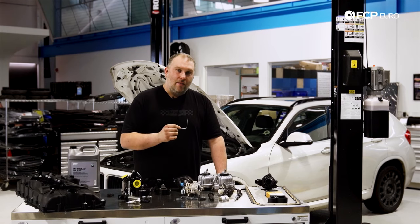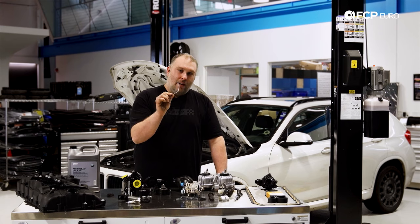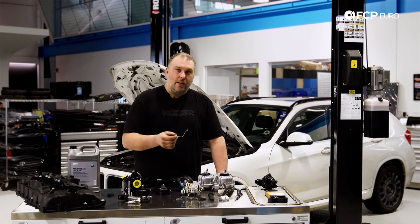Next time you have the valve cover off and you see this squirter, pop it off and make sure fluid can actually travel through it. If it can't, you might be able to clean it up, but quite frankly it's just easier to get a new one.